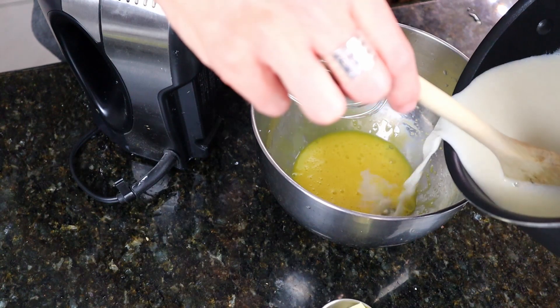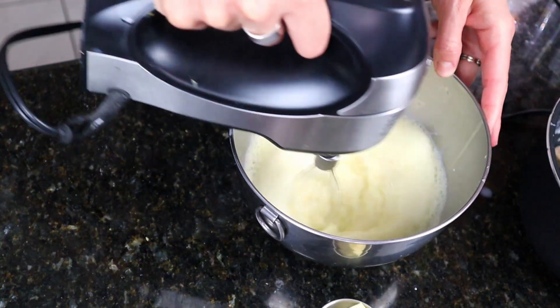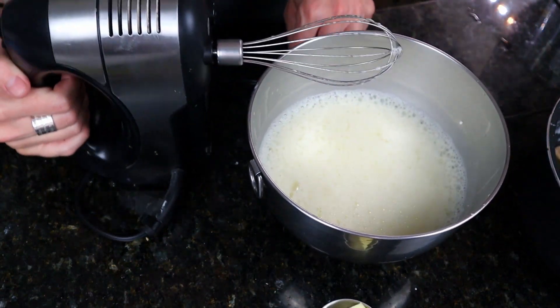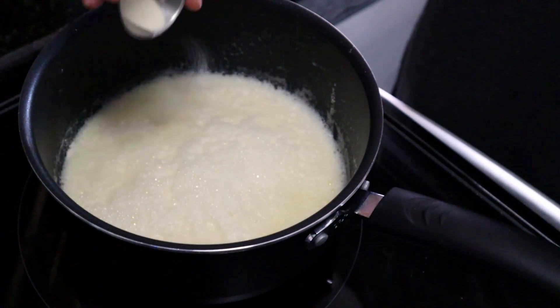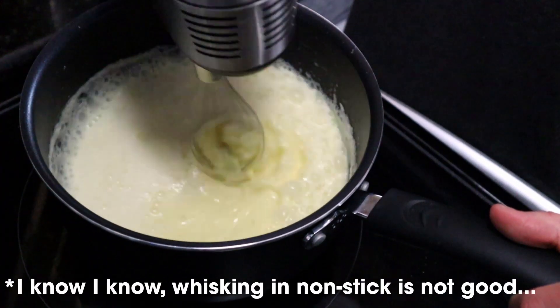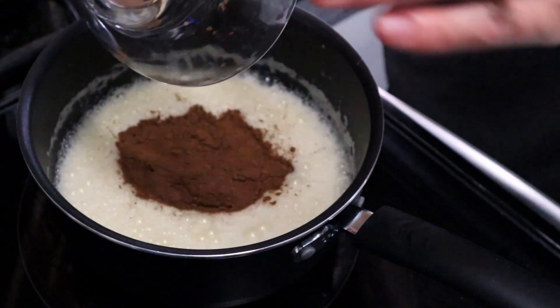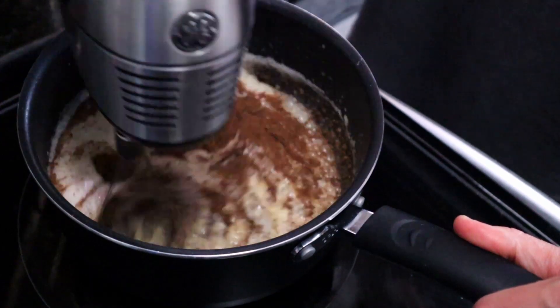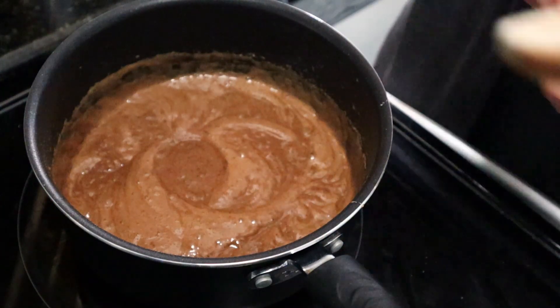Slowly add half a cup of hot cream mixture into the yolks to temper. Then slowly whisk the tempered yolks back into the saucepan. Pour it back in. Turning the stove to medium-low, and then I'm going to whisk in the xanthan gum — sprinkle it on top and whisk vigorously. Now mix in the cocoa and whisk for three to four minutes.